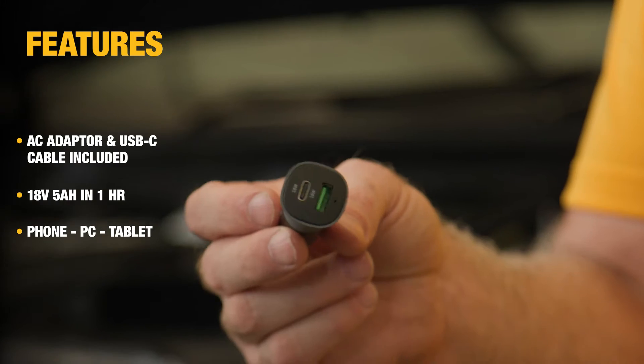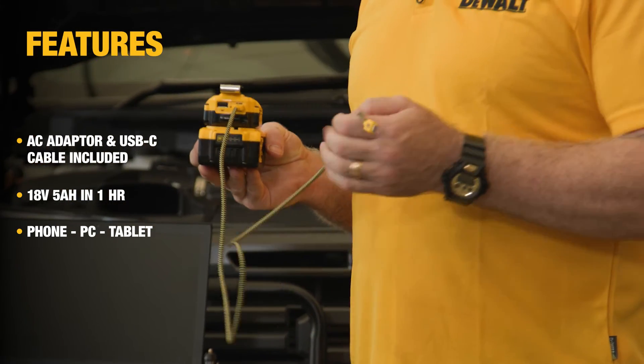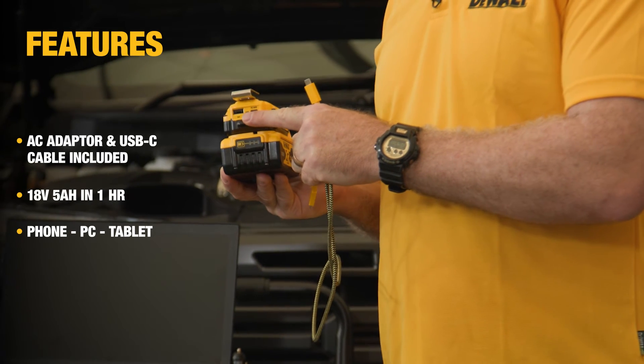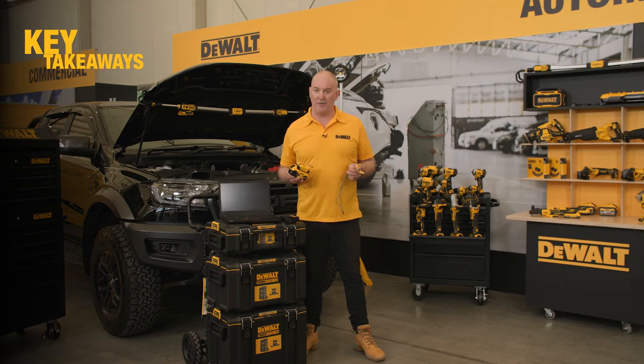Now if that's not the case, you can go for the good old cigarette charger converter — but do check the rating with the vehicle as charging times may vary. Finally, one other feature of the adapter is it has a conventional USB-A output on it as well, meaning I can charge multiple appliances or devices at one time.